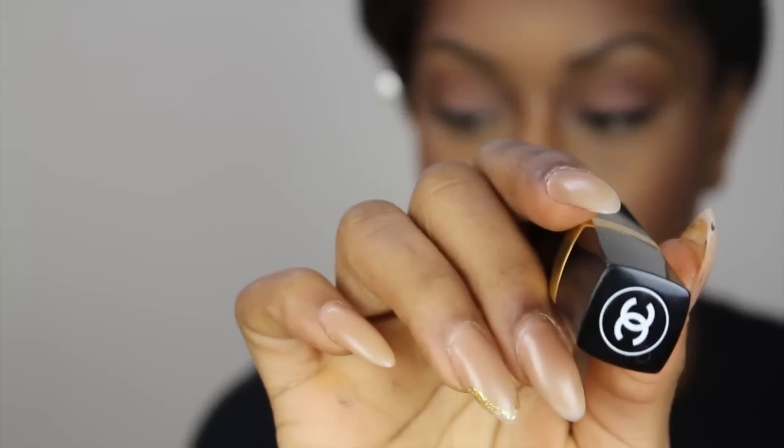For my lips, I'm using this gorgeous Chanel lipstick — it's such a cute pink, really nice for everyday wear. It's called Asia and my friend gifted it to me, I think it's from the new collection. I'm also lining my lips with my favorite lip pencil, which I can't find anywhere — it's always out of stock — but it makes the lip look less pale on my skin tone.